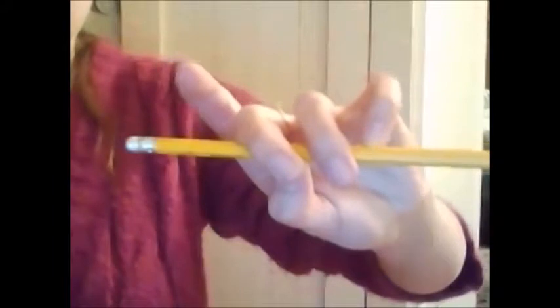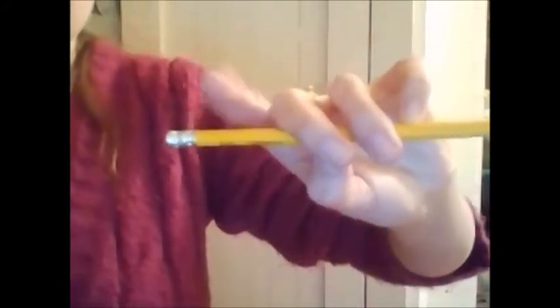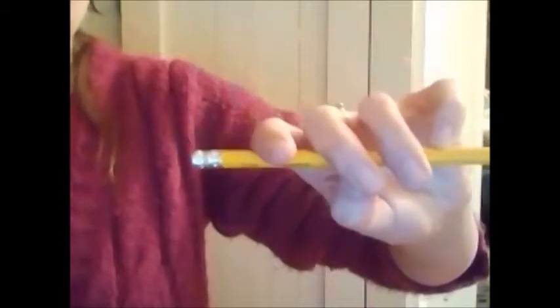So you want to put your pinky on there — make sure it's nice and curved. The nail can also be touching the stick right there. So your other friend likes to lay down on the seesaw. You want to take this friend and lay him right down on the seesaw, just like that.